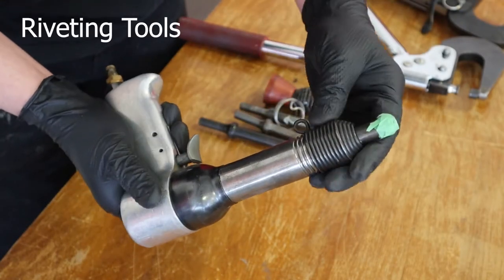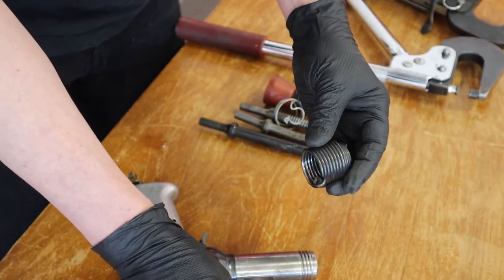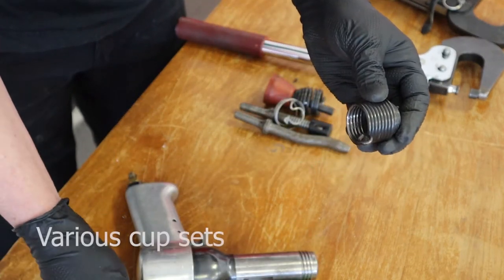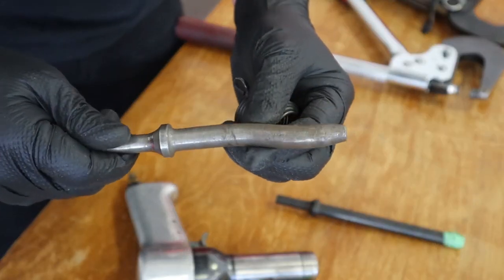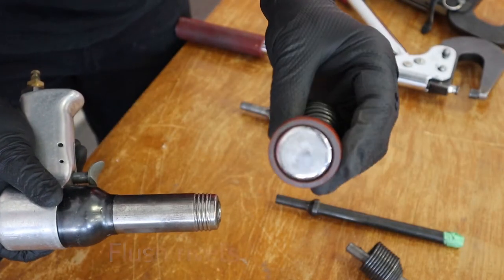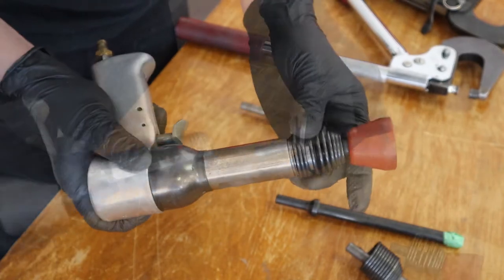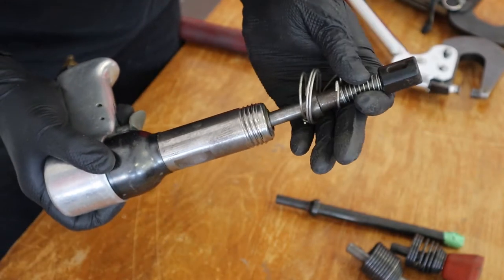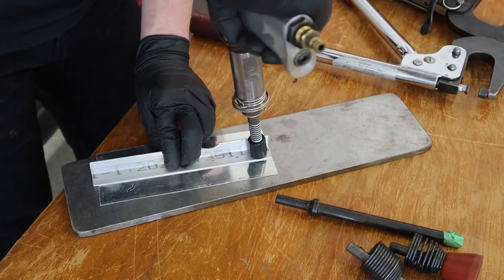Here's the pneumatic riveter and the little beehive that's used to contain the various sets. You'll have various sets — here's a long one for areas where there may not be access, and an offset example for when there's a flange or rib in the way. This is the one you'll use a lot for flush rivets — most of the skin rivets are flush — so use that cup set, which has a nice rubber around it. Then you have a back riveting set, which is typically used to rivet stiffeners to the skin, as you'll see with the bucking plate underneath it.